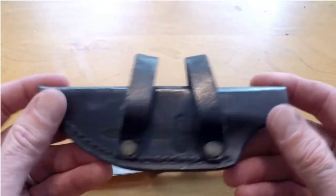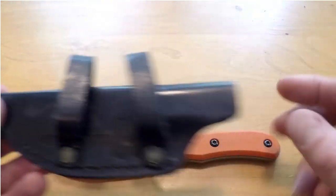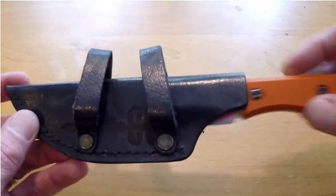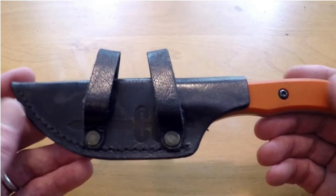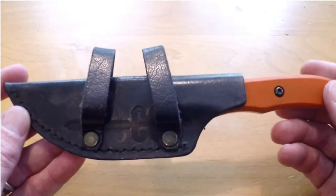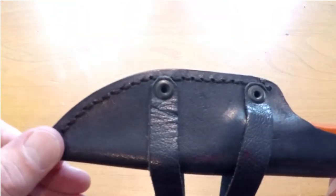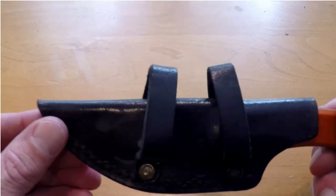It did come with a leather sheath, as you can see here, it does have his logo stamped on it. This is for scout carry style, and I carried it that way and absolutely loved it. I carried it in the front of my belt where the buckle is, and it's an absolutely perfect spot. The sheath retention — you can hear by that — excellent sheath retention. Craftsmanship, even on the sheath, and this is not even his specialty, but it has been absolutely flawless.